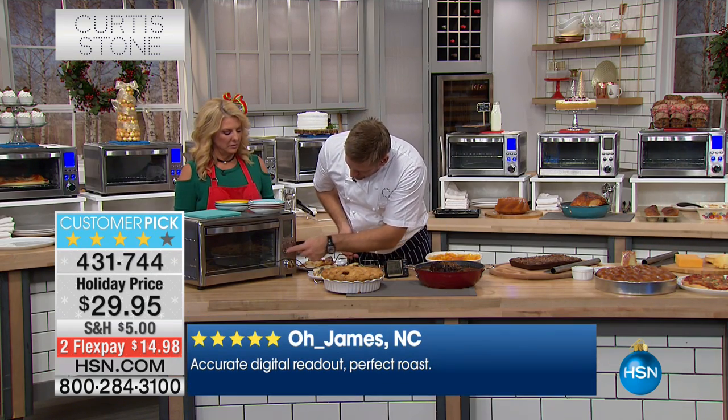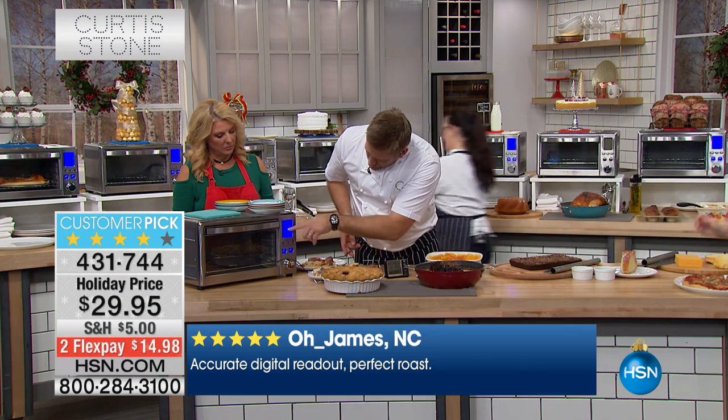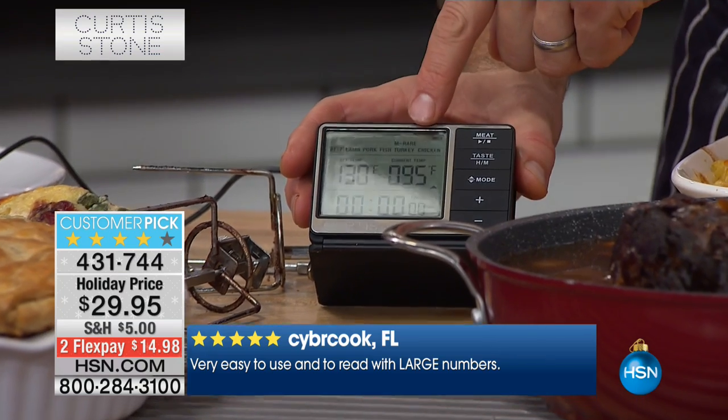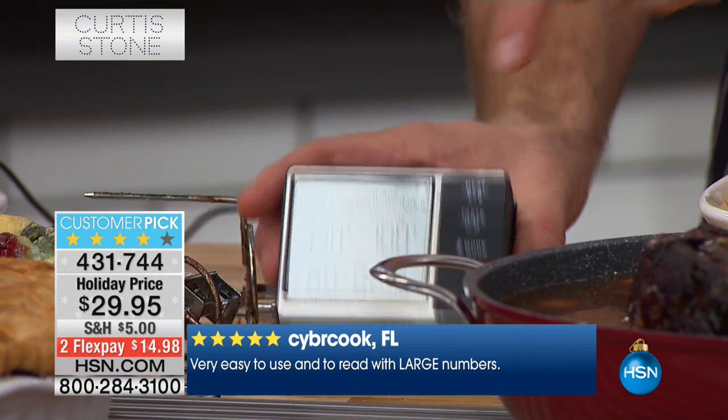And then let's turn the oven on. So let's just get it started. It's going to preheat to 350. Now, if you come down here and have a look, it's going to show you exactly what the current temperature is.